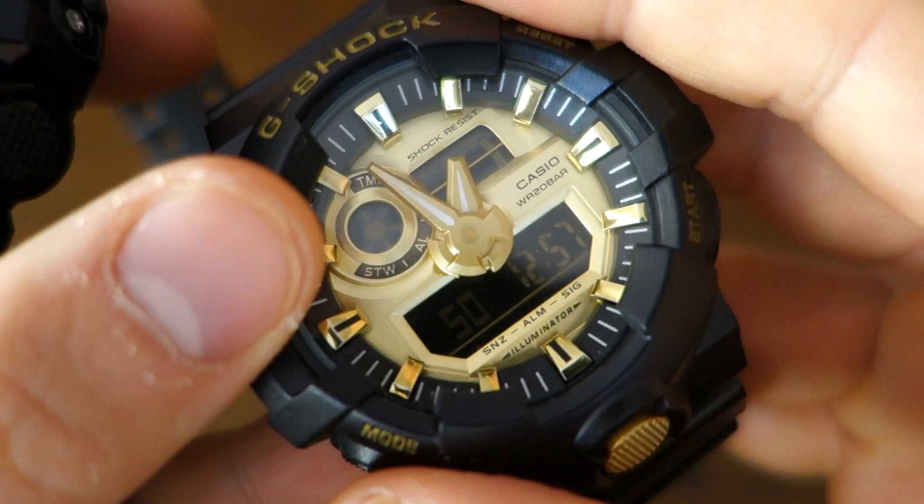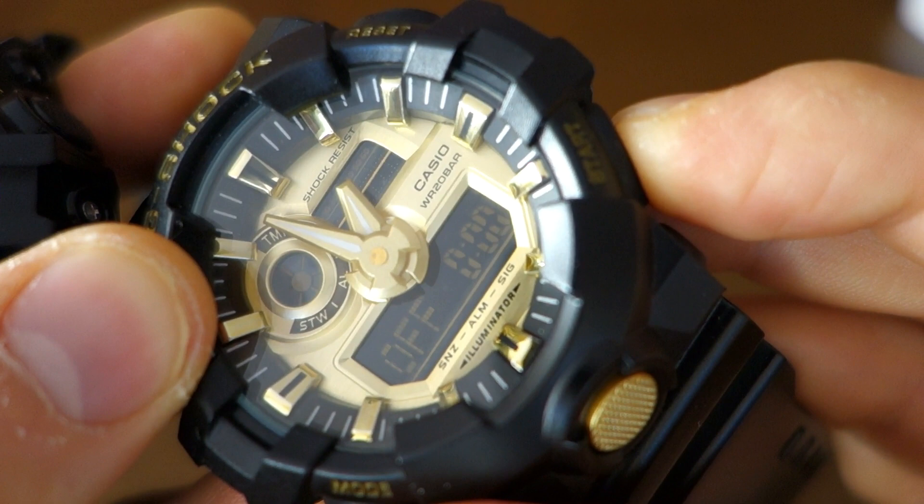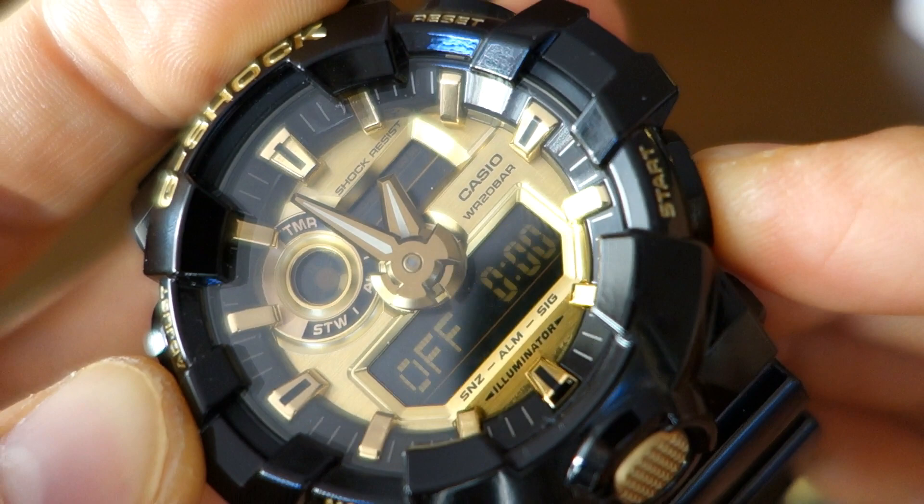The alarm is slightly different too. The real alarm is louder — hopefully you can appreciate the difference in the demonstration, as I hold each the same distance from the camera. Interestingly, the alarm is actually the same pitch between real and fake; it's the volume that differs, unlike the button tone.